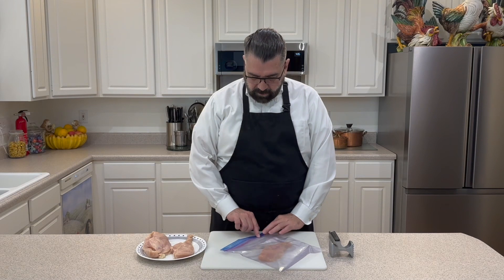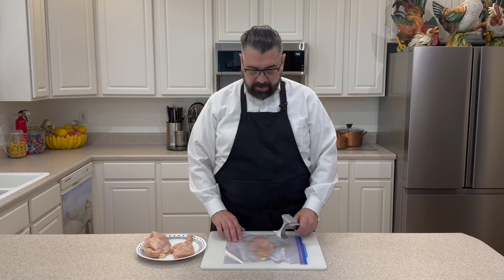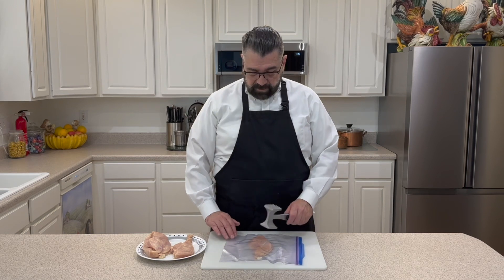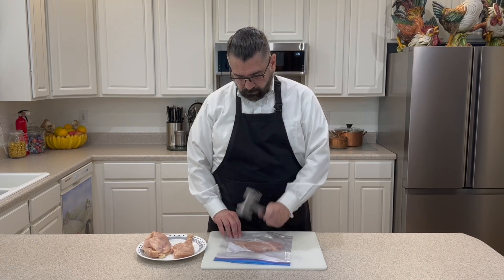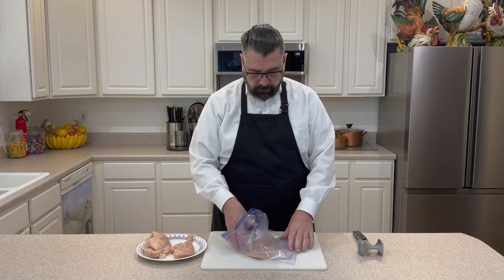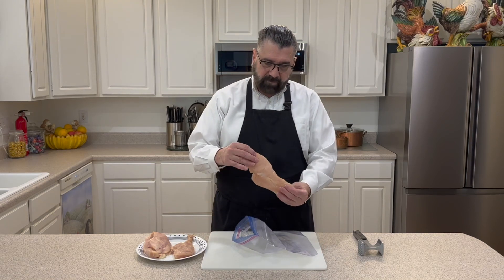Now that I've got my hands washed, I'm going to seal this bag up and then take my mallet and pound this down a little bit just to make it an even texture across. One side of the chicken breast is a little bit thicker than the other, and we want it to cook evenly, so we're just going to pound this out a little bit.